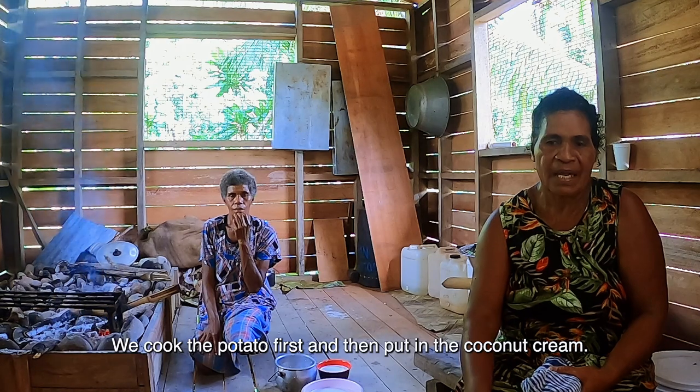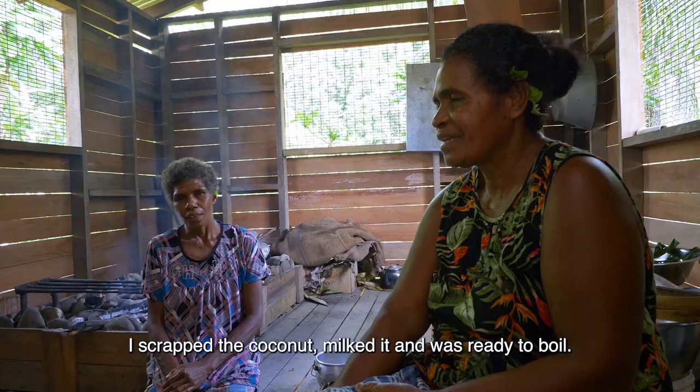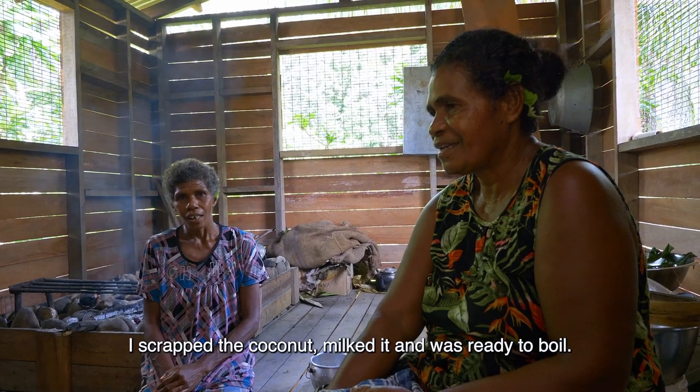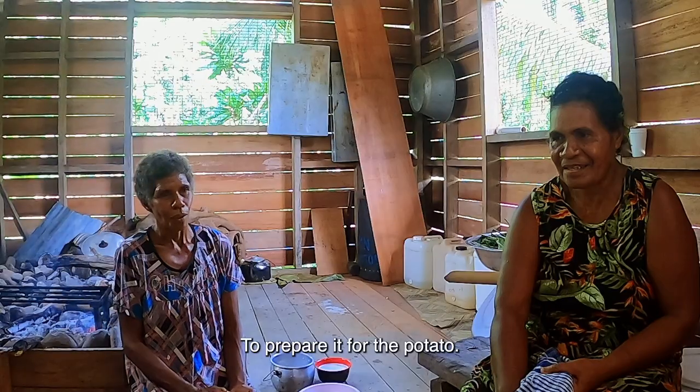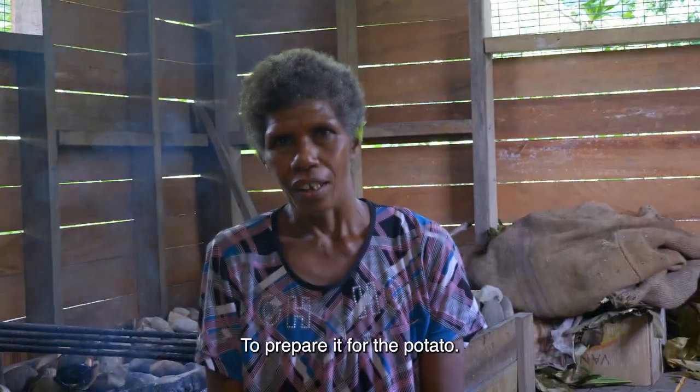The first time we put the coconut cream inside — the coconut, the milk — the same as the other.